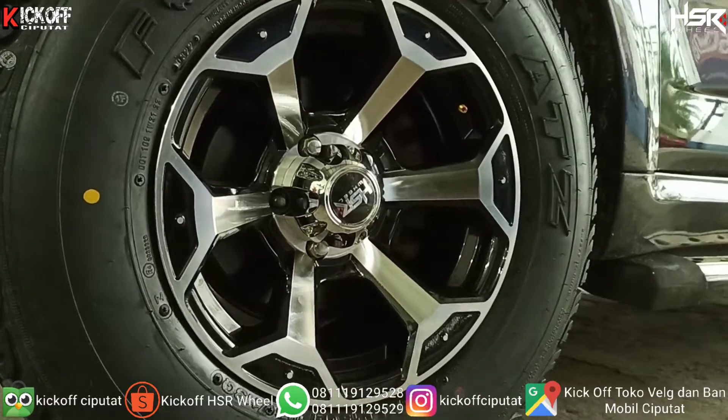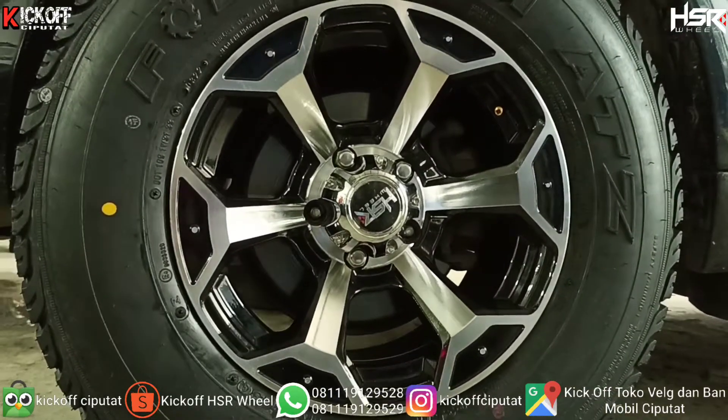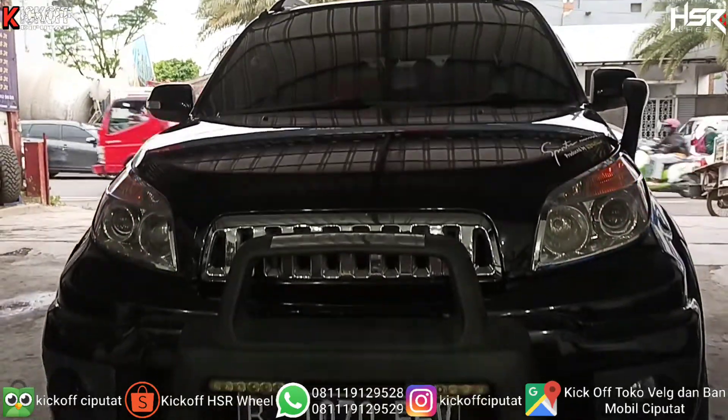Di siang hari yang seger ini kita akan modifikasi mobil Daihatsu Terios, pakai velg SR. Model velgnya seperti apa, tonton terus video ini.